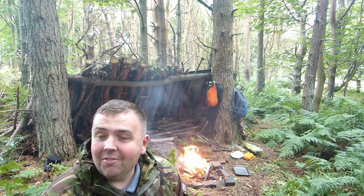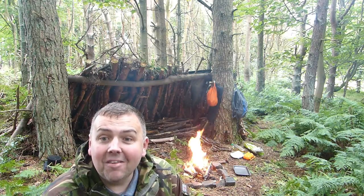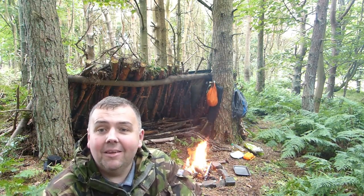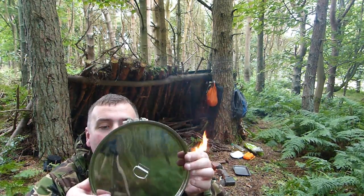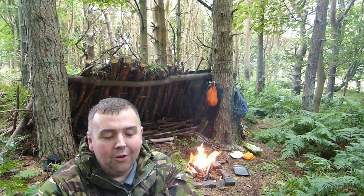I did get the Vango one, but that was for backpacking — the lightweight one. So I treated myself to a new stainless steel one. I bought the Pathfinder with the lid, and I'm going to season it to make it non-stick.